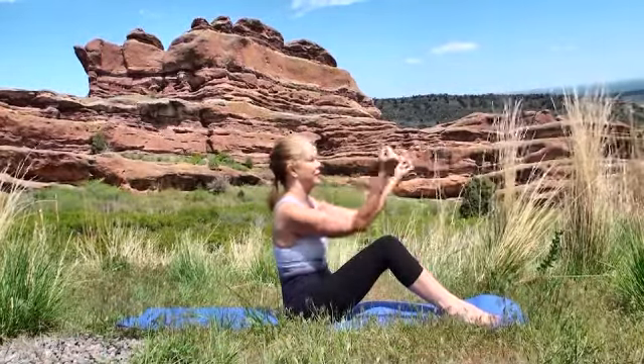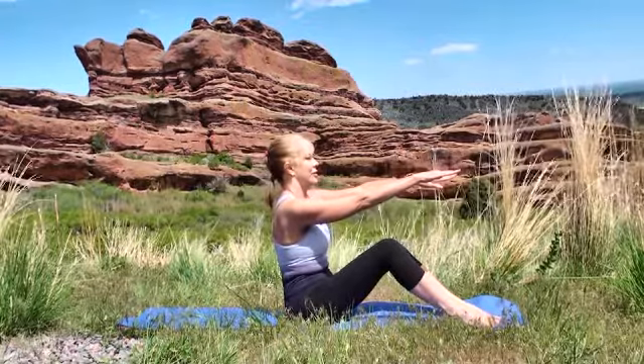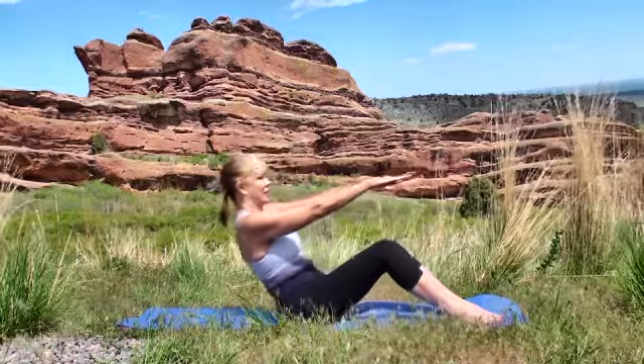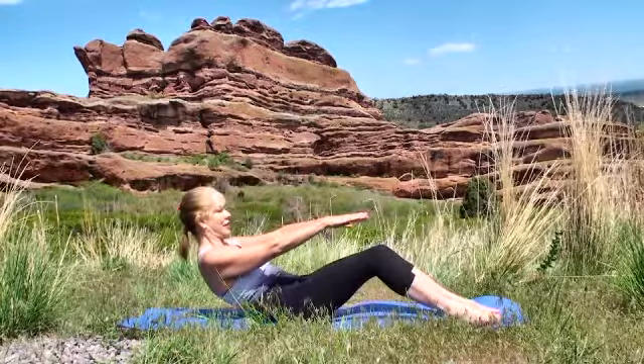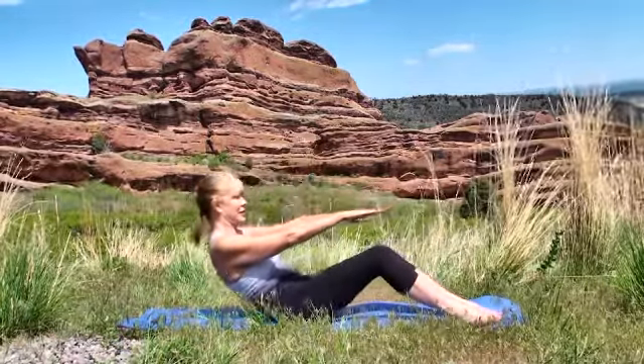Begin this series in a seated position, arms extended. Inhale forward and exhale back. Keep your back straight. If you feel your back begin to round, just simply don't come back as far. Remember to inhale forward and exhale back.